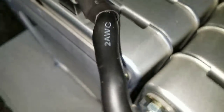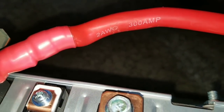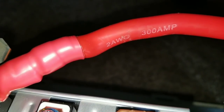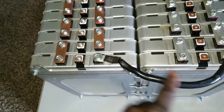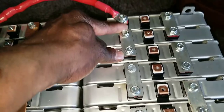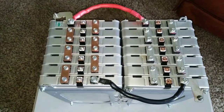I used two-gauge wire here to handle the parallel connection, which gives me the 132 amp-hours combined. Two-gauge wire can take up to 300 amps. On a 48-volt system there's no way I'd pull anywhere near 300 amps, so this wire is overkill — but the series bus bars are the original Nissan-designed ones, built for the car.